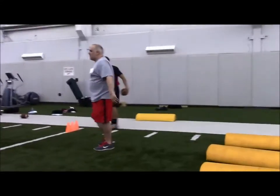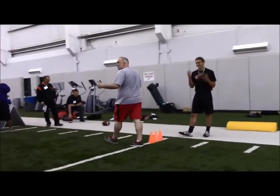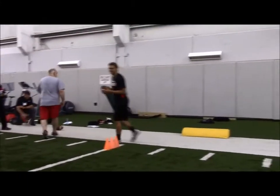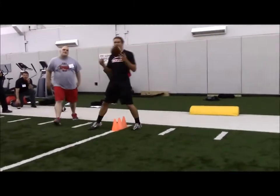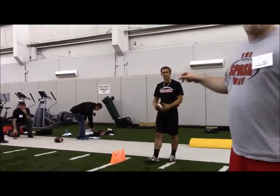Guys, that's pretty much all I have for you right now. Alex is going to break you guys down. Quick question, Coach — for your three-point stance, do you teach fingers down or knuckles down? I teach whatever they're comfortable with.